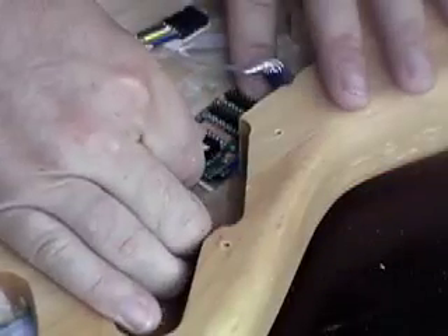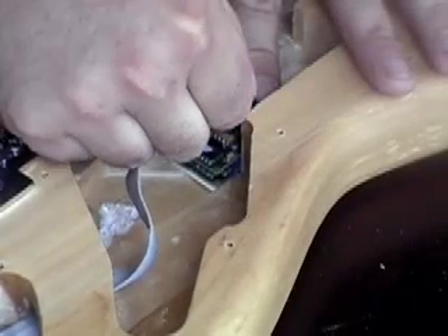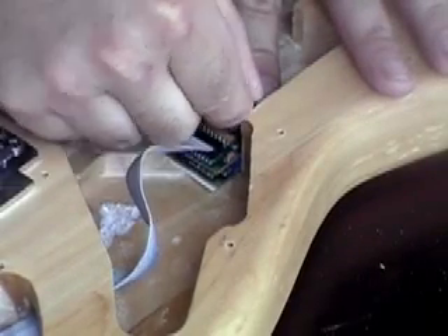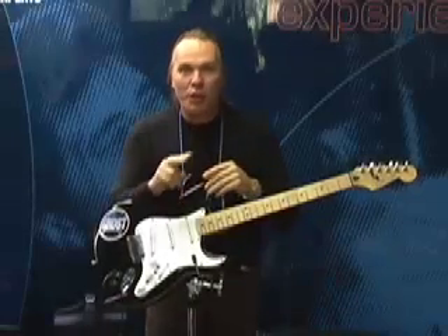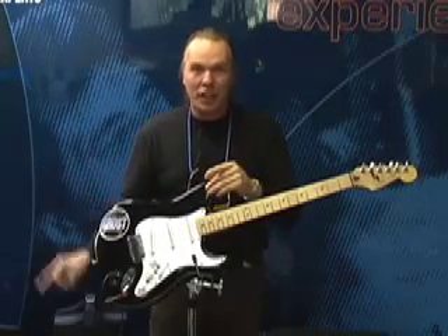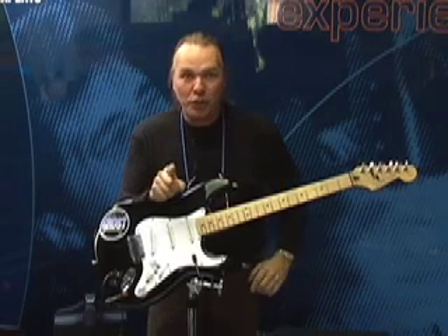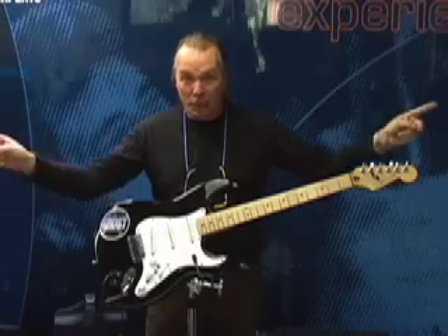By modular, we mean that the system is designed for plug-and-play simplicity. The pickups, the preamps, and the optional switches all plug together without the need for soldering. With our broad range of saddle styles to fit hundreds of guitar models, it makes Ghost one of the easiest systems to retrofit into your guitar. It also means you can easily expand the system down the road by plugging in additional components.